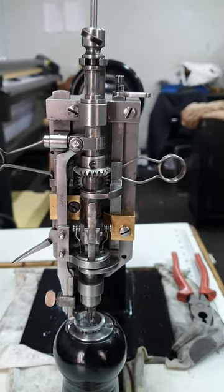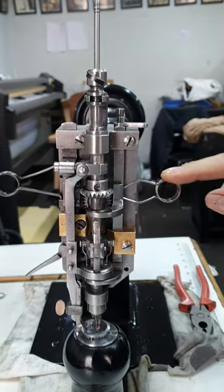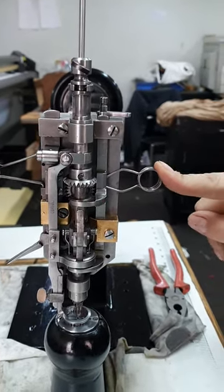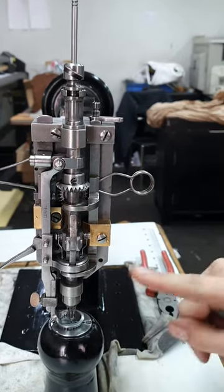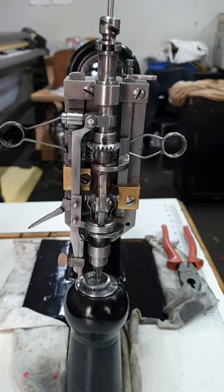These tend to be replaced more often, but there are advantages to having the hanger springs — they are better at compensating and break easier than damaging any of the other moving parts in your machine if there is a problem.